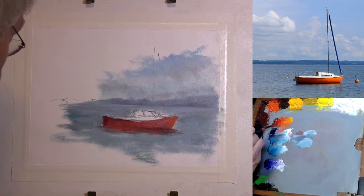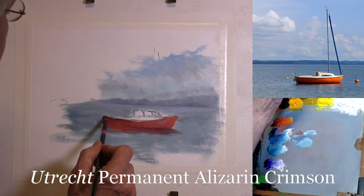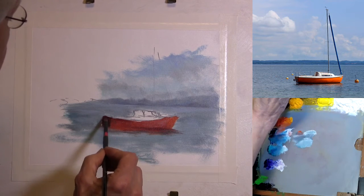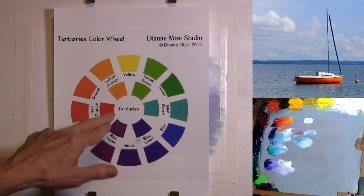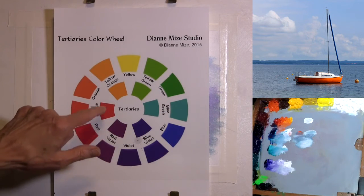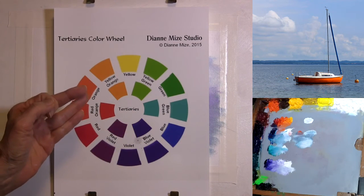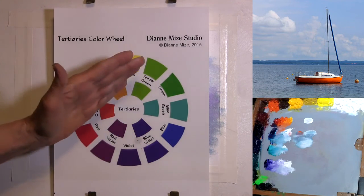I'm going to move into the blue — the dark blue within that alizarin crimson that is the darkest color — moving into the dark blue to help influence the temperature of that color. You might start out with just a palette of tertiary colors. For example, I started out with just the red-orange and the blue-green. That is a good way to begin a study. You could choose any two, three, or four tertiary colors — no more than four, because then it starts to get muddy.